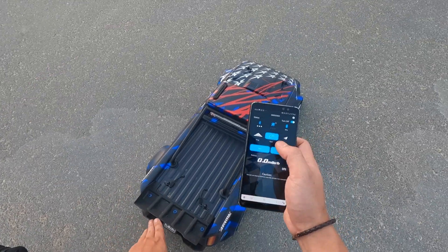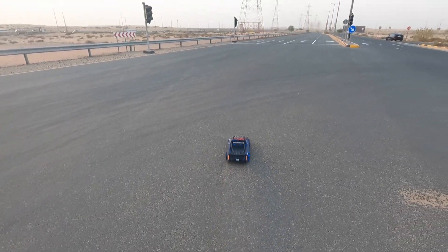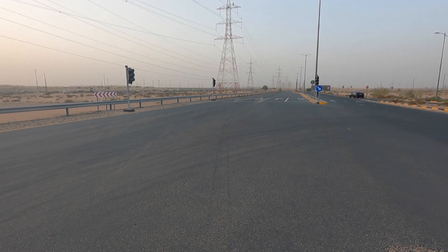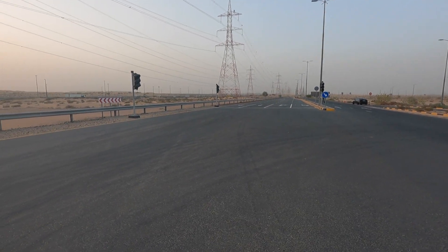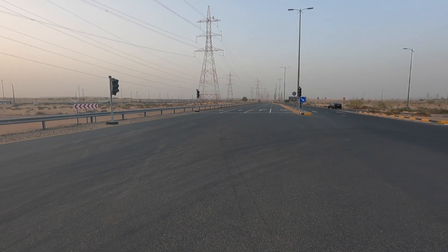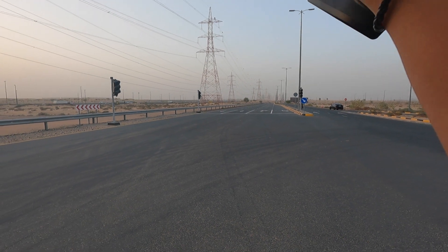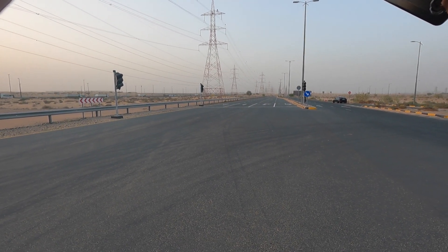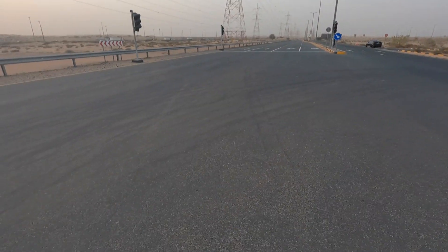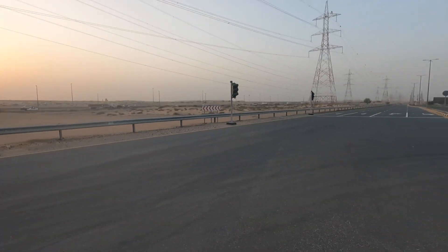Here are my Infraction stock v2 guys. Alright, here we go.